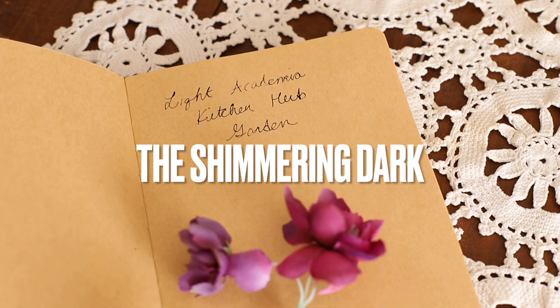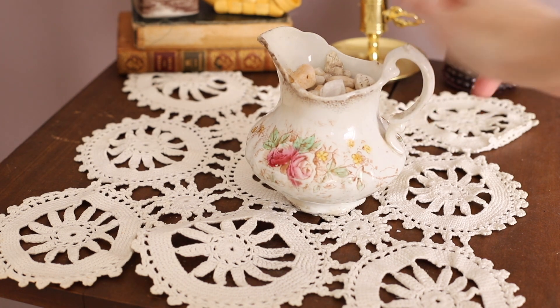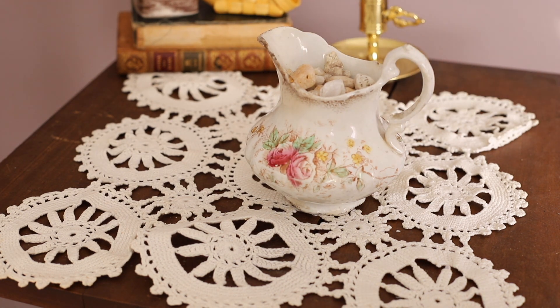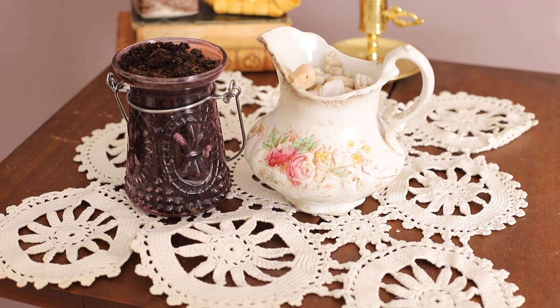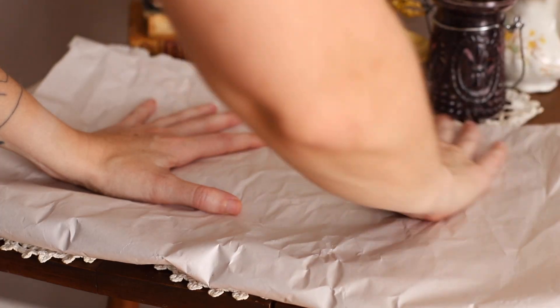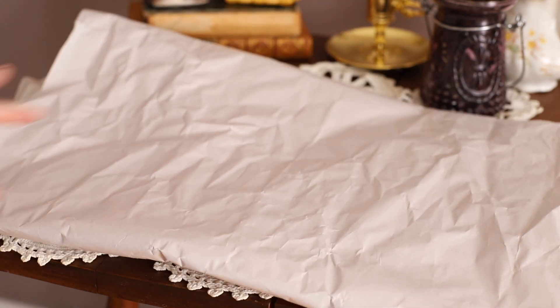You're going to need containers to hold your plants, like the ones that I thrifted which are featured in the beginning of the video, some stones to put in the bottom of those, some extra soil, and of course you're going to need your plants. To start, I'm just laying down some paper here so they don't get soil everywhere.